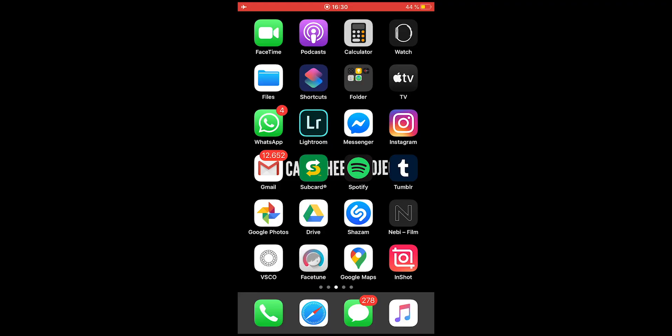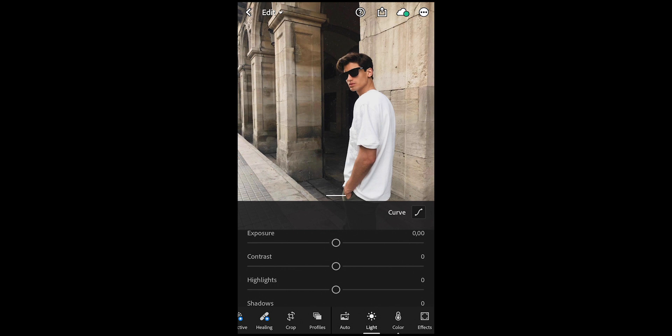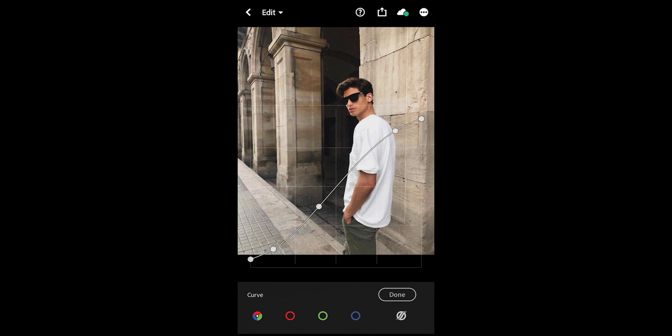The first thing you will need to do is open up that free Lightroom app. I've chosen this picture of a guy in Barcelona. Hit the curve on the upper right and recreate this curve exactly as it is right here.